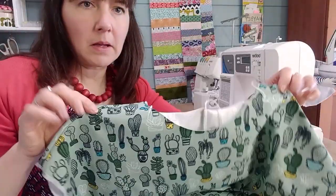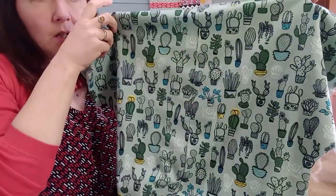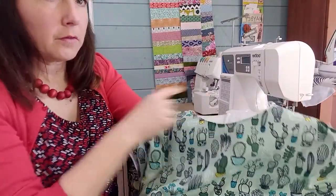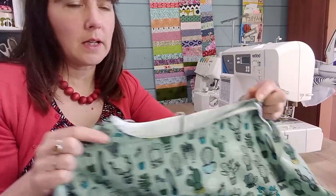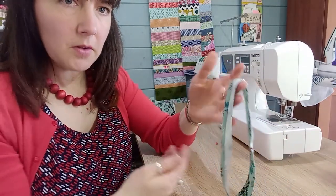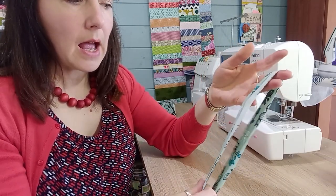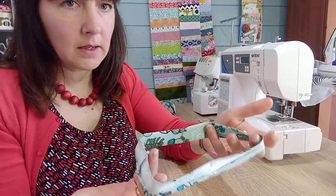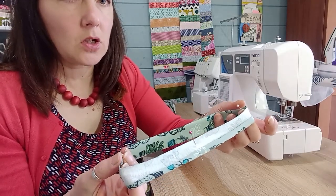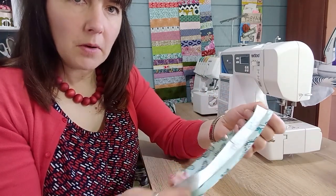Before putting the neck binding on, you get to the point where your shoulders are attached. I happen to have a seam down the center back of my t-shirt because I couldn't cut two pieces on the fold. You put the front and back together so you have your two shoulder seams and an opening to start putting your neckband on. You make your neckband — I'm working with stretch today — and quarter it by placing pins at the four quarter points, so the halfway pins go near the shoulder seams and the other two go at center front and center back.